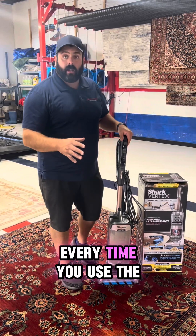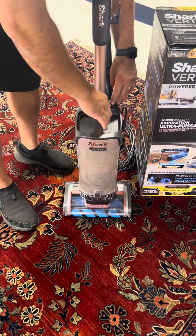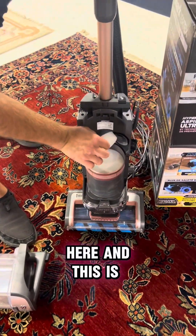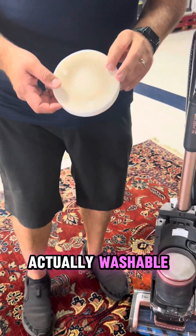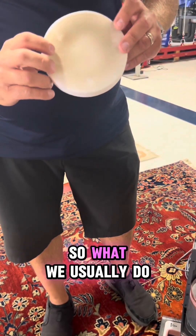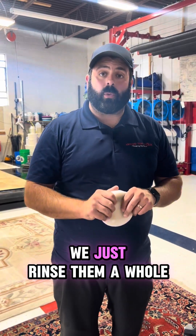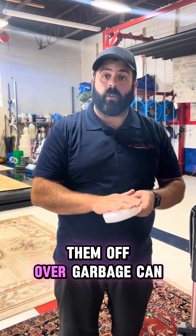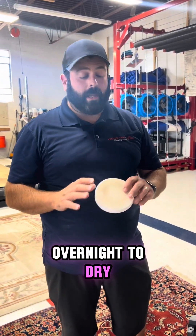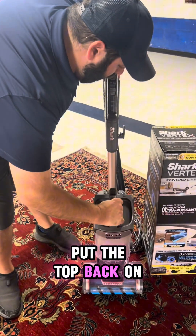You want to make sure every time you use the vacuum, when you finish, you empty the tank. Once you remove the tank, there's a filter right here, and this is actually washable. You can see this was brand new today, but this is all dust that can come out. What we usually do in our shop is go to the sink, rinse them — no soap or anything, just rinse them. We knock them off over a garbage can to get a lot of the dust out, rinse them a bunch of times, and then let them stay overnight to dry, then put it right back in and put the top back on.